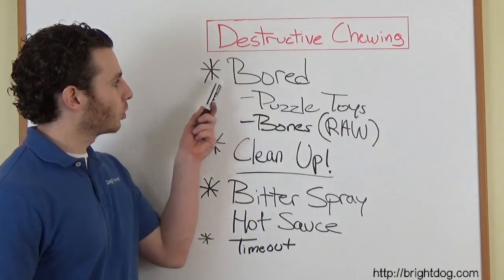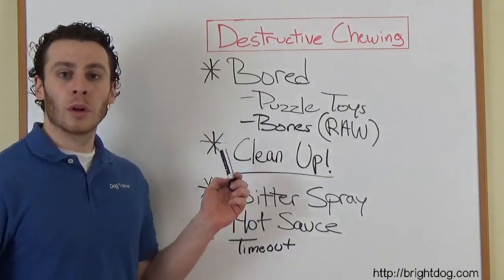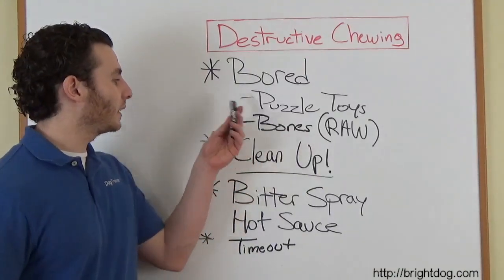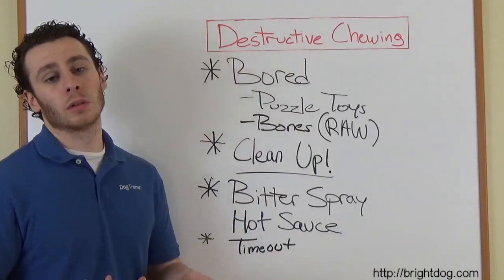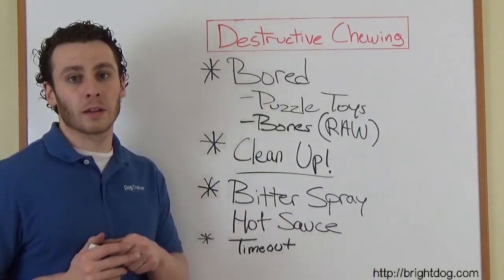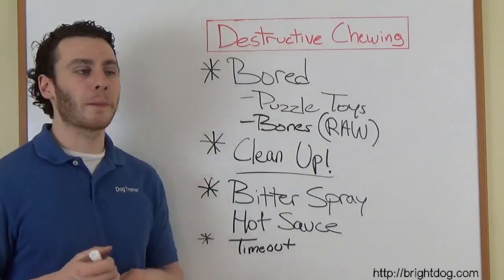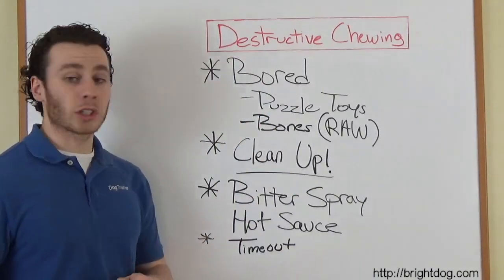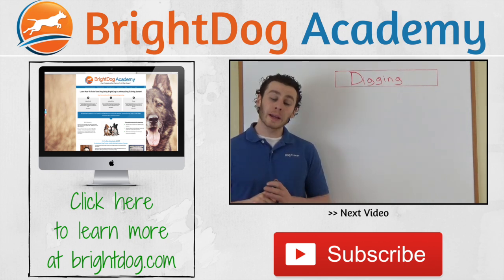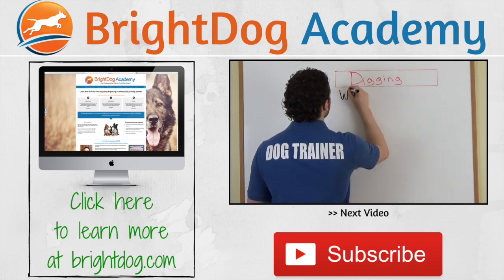The main thing with destructive chewing: don't let your dog be bored. Keep everything clean so there's nothing enticing the dog to destroy. And tell the dog what you want him to do — the dog doesn't know naturally that shoes are not okay. But if he has a toy full of food, that's a very clear signal that this must be for me. So that is destructive chewing — a really common problem. It's important to understand the reasons why dogs do it before getting into how to stop it. So, why do dogs dig?